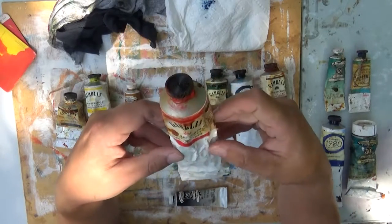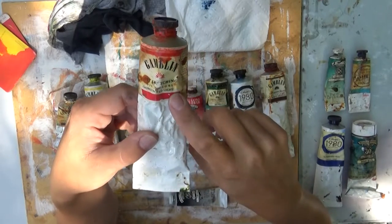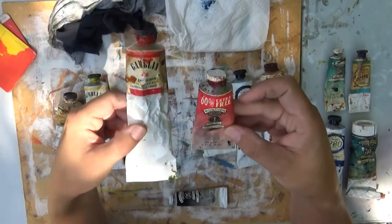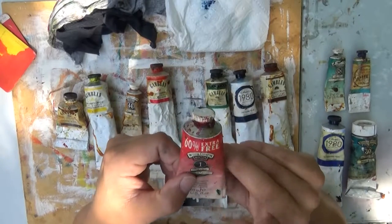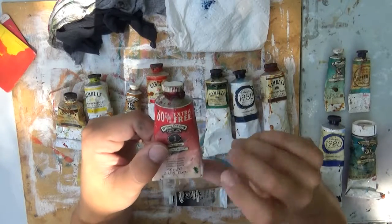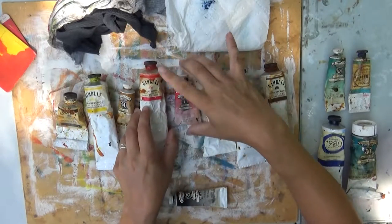Moving into the reds: cadmium red light. Do the light, not the medium or the dark, because you can darken it with alizarin crimson. Alizarin crimson is another standard that you should have. There is another color that's very beautiful you can use, but it's very expensive — I'm spacing on the name right now, but it's a very expensive mineral.